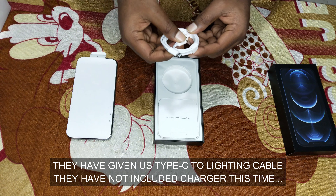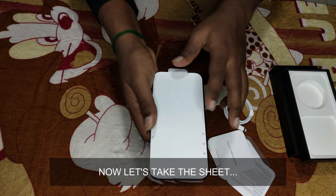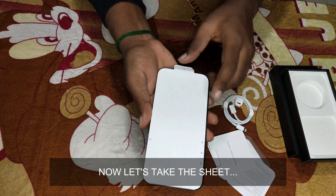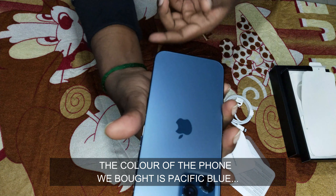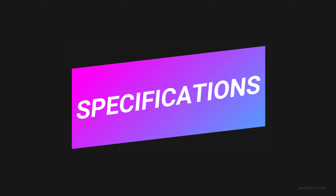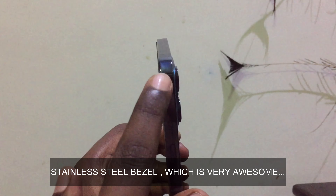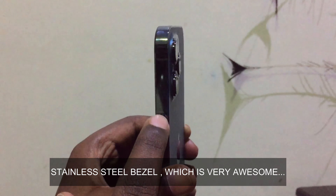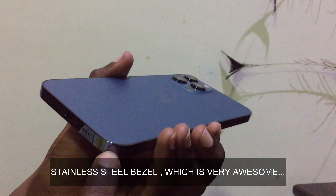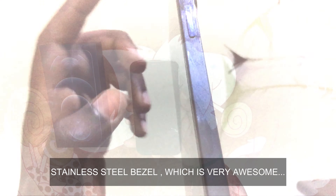This time we have to include the charger. Now it's a 5G phone, and the color is Pacific Blue. Let's look at the specifications of this phone. We have 6GB RAM and 128GB storage. For the iPhone 12 Pro Max, you can also have stainless steel bezels on the side. This is a premium look for this phone — the bezels on the side are perfect.